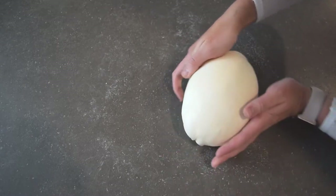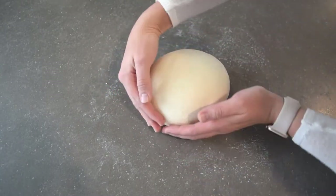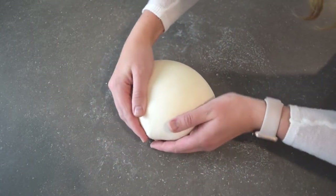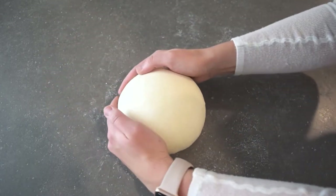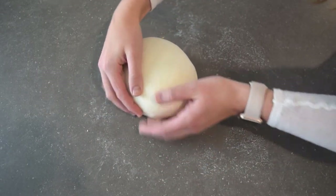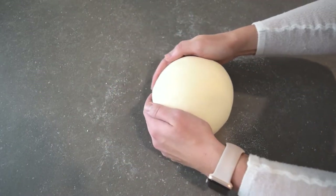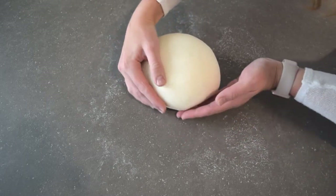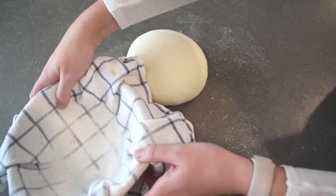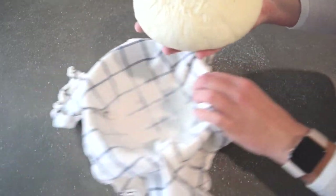Be gentle so you don't accidentally degas it. You can use a bench scraper for this, but I've always found my hands work well enough. Once it's quite tight and the ends are all tucked under, I literally flip it onto my hand and drop it right into the banneton.